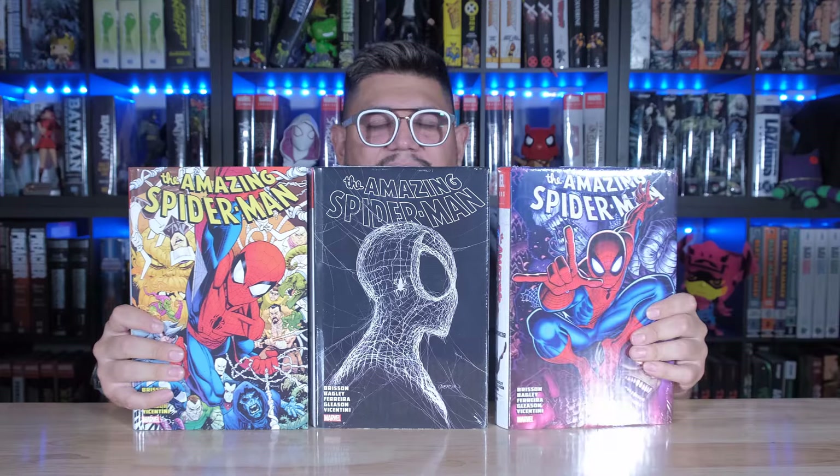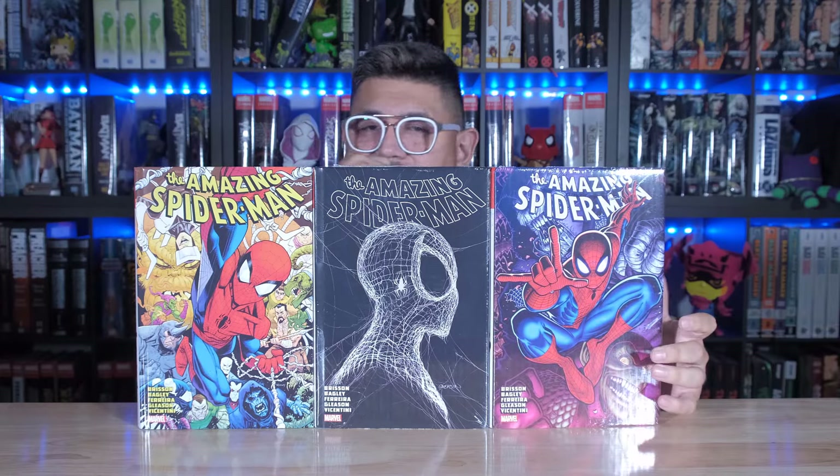I think it's in contention for probably the coolest cover of 2024 for Marvel. Here's the front, spine, and the back. Very cool. So let me show you all three of them together so you can see what they look like.